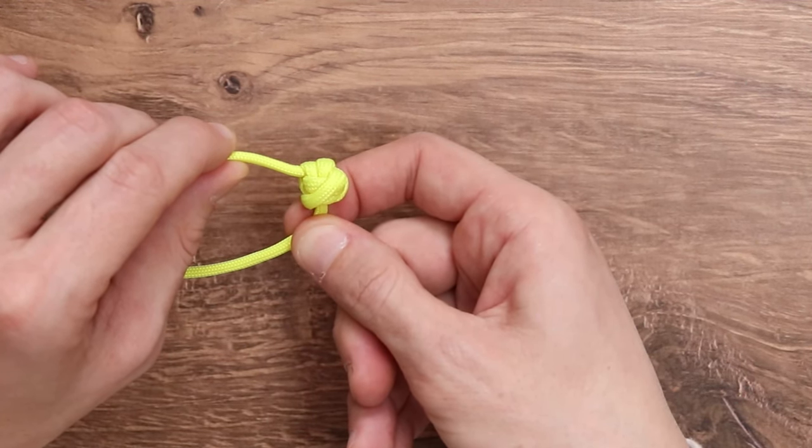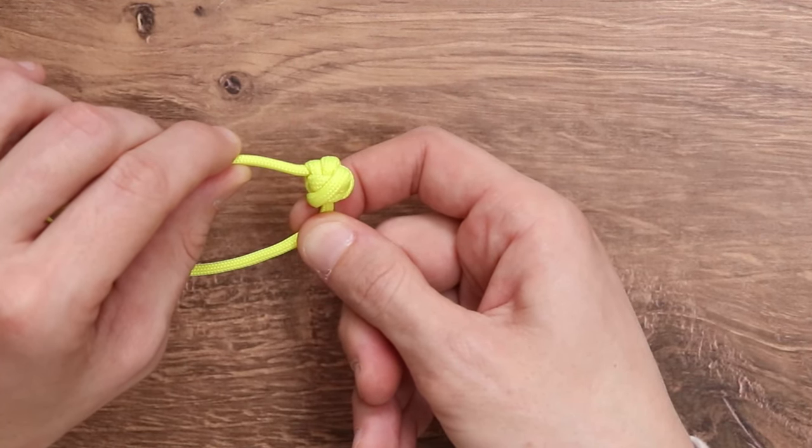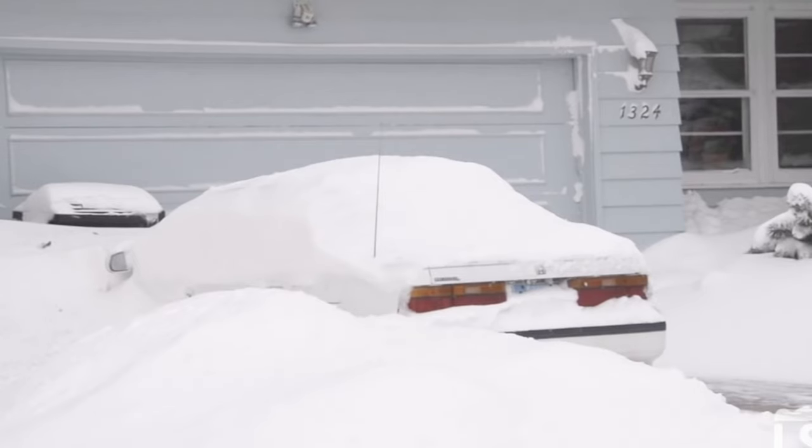Because of that, this is going to be the perfect knot for any situation where you may want to pull something or even hang something — like if you want to pull your car out of a snow ditch in the middle of April. Just normal stuff that happens every day.